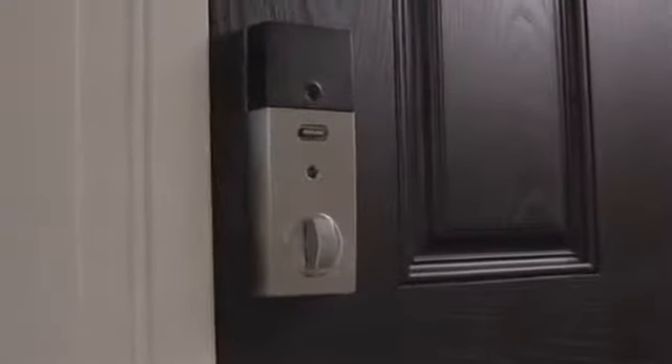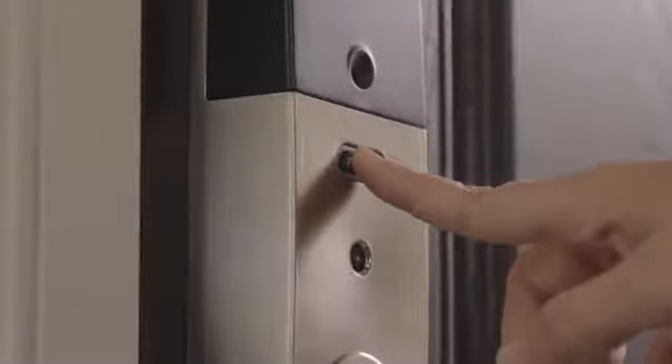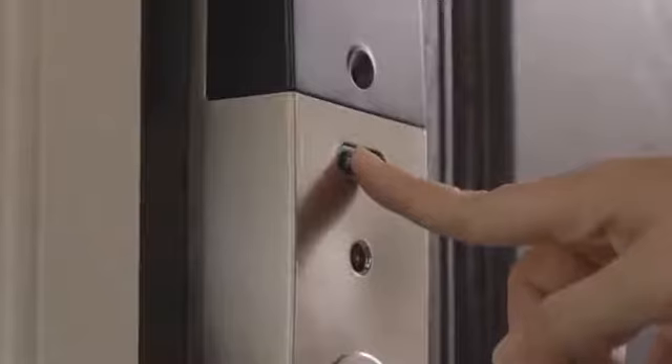The alarm is turned off by default. To begin programming, turn on the alarm by holding the inside Schlage button down until the light flashes once, for about 5 seconds.